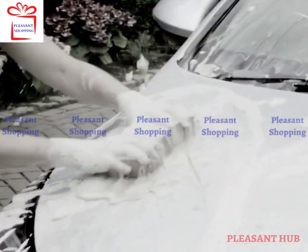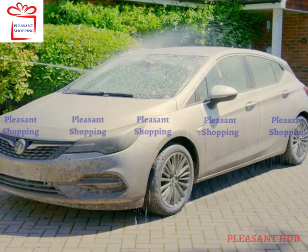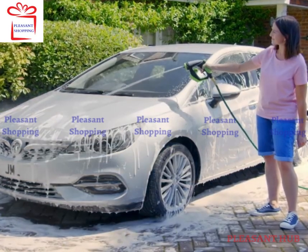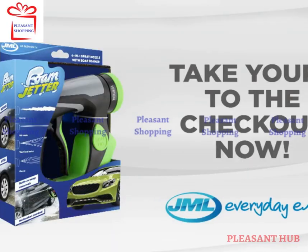Forget heavy, messy, dirt-filled buckets and expensive jet washers. Turn your hose pipe into a complete car washing system and give your car the clean it deserves with Foam Jetta from JML. Take yours to the checkout now.